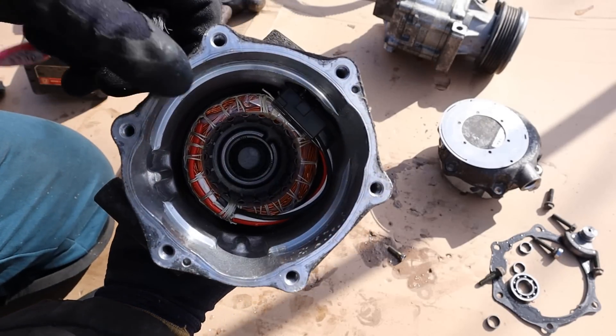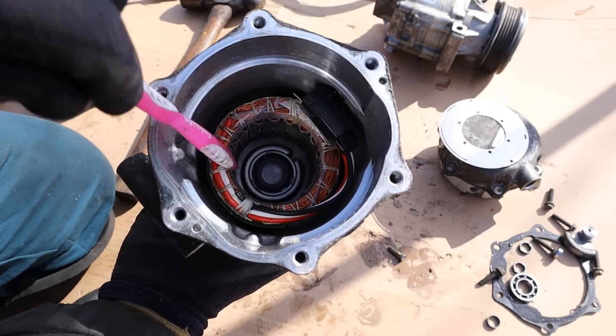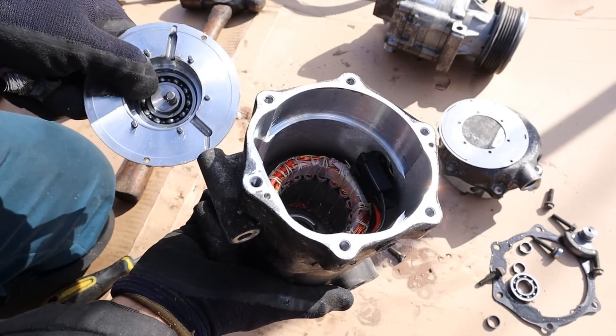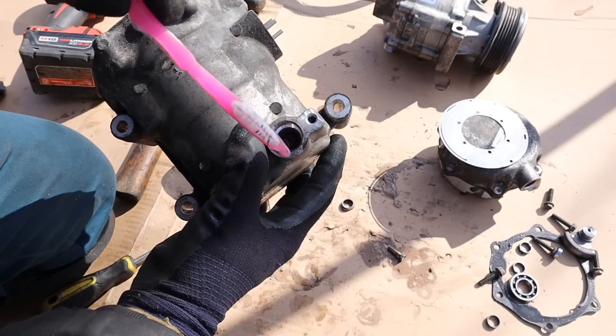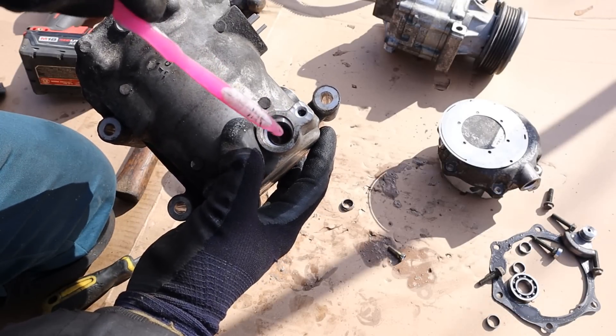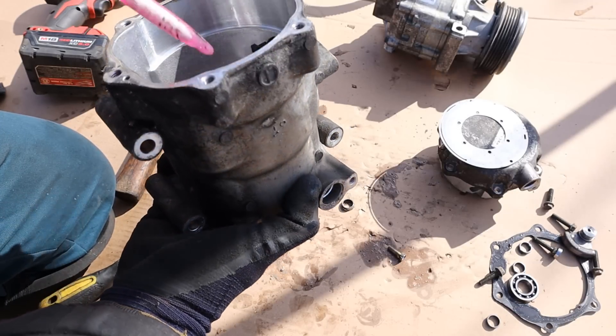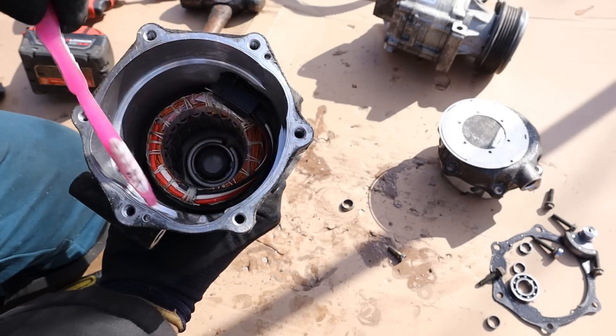Taking a look at the compressor casing you can see inside we have a brushless motor. Down at the back there is a bearing that says Koyo Japan on it, and on the flange we have our front bearing, so both are supported by ball bearings. Looking down through the input you can kind of see the coil inside — meaning the gases are actually flowing through this electric motor's coils and all the gaps inside before going out to the compressor part.